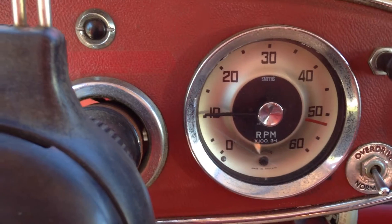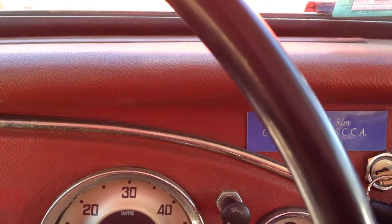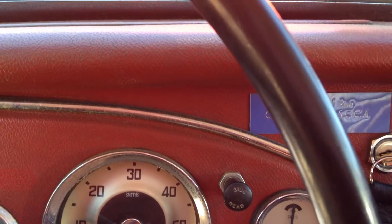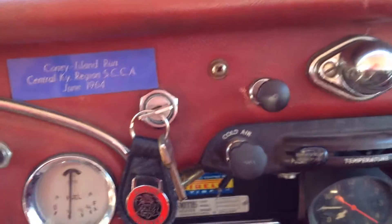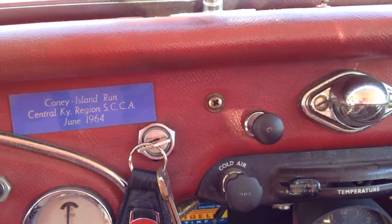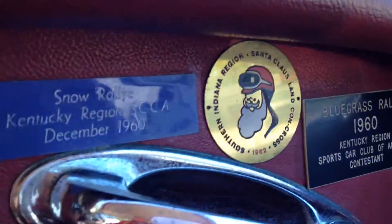It's idling at 1,000 RPMs. This is a factory overdrive car. It was an SCCA rally race car all over the place. You've got Coney Island, June 1964. Alpine Rally 1964. Some Concours. A lot of Kentucky stuff — Bluegrass Rally, Kentucky 1960.